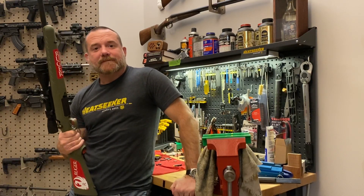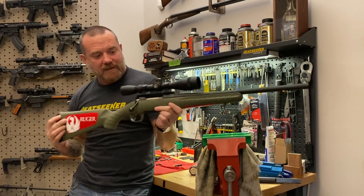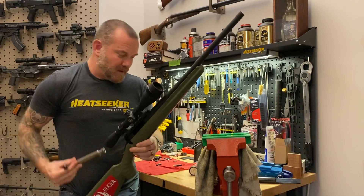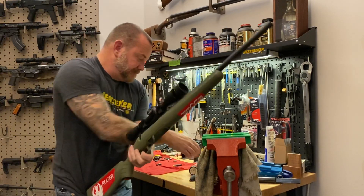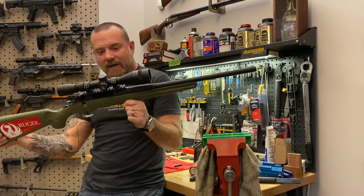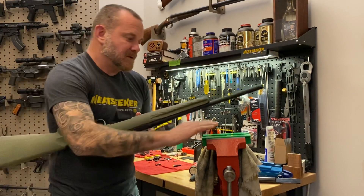Hey guys, John Sharps here from the Gun Bench. Holding in my hands a Ruger American short action — this one's in 308, it is their Predator model with a box magazine. I'm going to show you in this video today how easy it is to take a rifle like this and upgrade it with our Heat Seeker chassis.